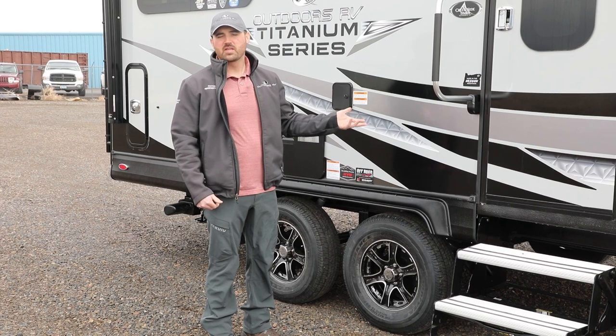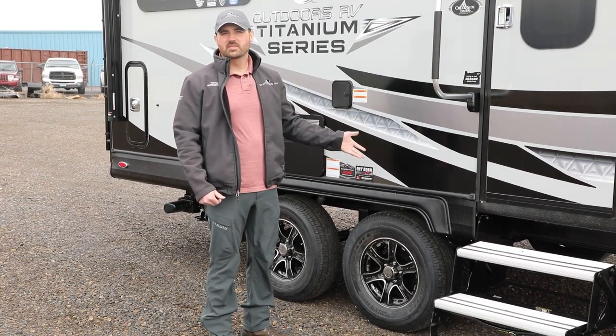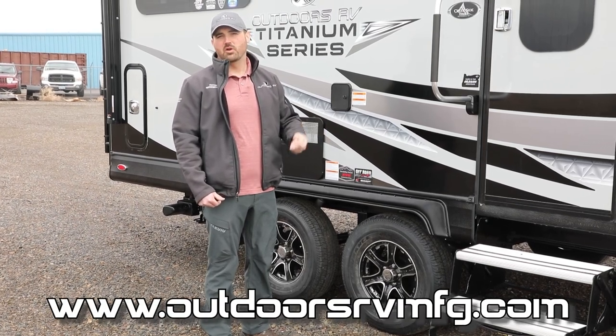Every Outdoors RV also features the Climate Design Four Seasons Insulation Package, plus our Custom Design Chassis. Please visit our website for additional videos and information pamphlets on those items.